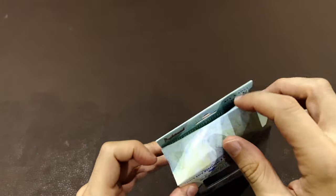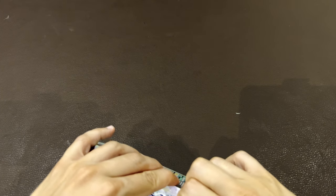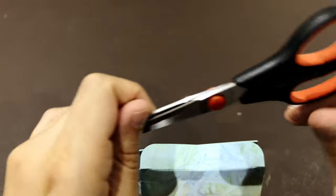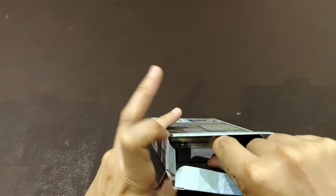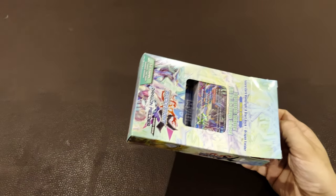Maybe one day I can show you the decks I'll build with the bulk cards, because I guess there are different types of cards or factions. I wanted to really understand how these decks are built. I'm just going to cut the tape carefully so I don't damage the box. It's the first time you're seeing a Buddy Fight deck like me, so let's share the moment together!